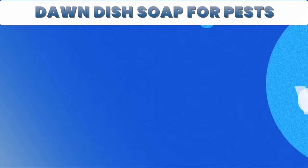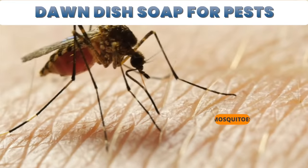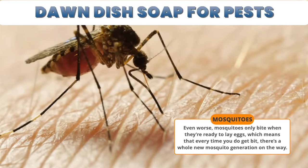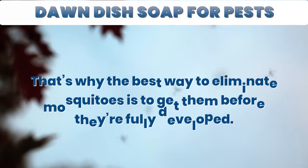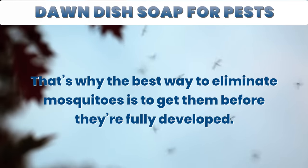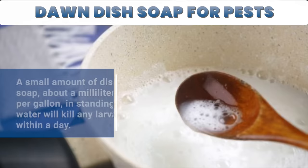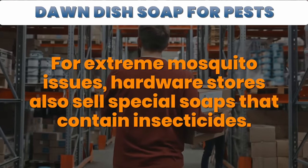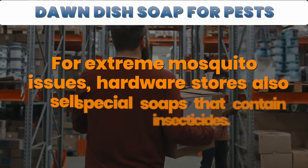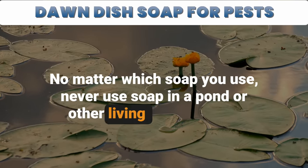6. Mosquito Larvae. Mosquitoes can be a real pain with their buzzing and itchy bites. Even worse, mosquitoes only bite when they're ready to lay eggs, which means that every time you do get bit, there's a whole new mosquito generation on the way. That's why the best way to eliminate mosquitoes is to get them before they're fully developed. Soap is highly toxic to many animals, including mosquitoes. A small amount of dish soap — about a milliliter per gallon in standing water — will kill any larva within a day. For extreme mosquito issues, hardware stores also sell special soaps that contain insecticides. No matter which soap you use, never use soap in a pond or other living environment.